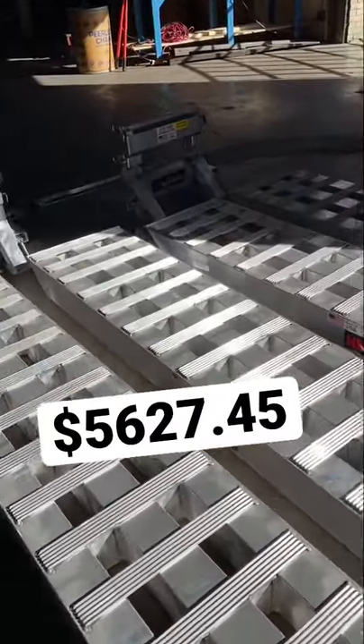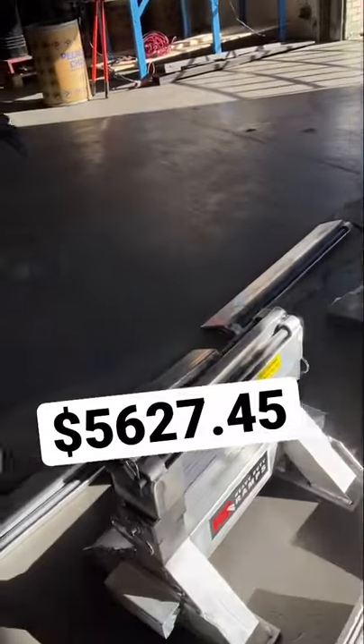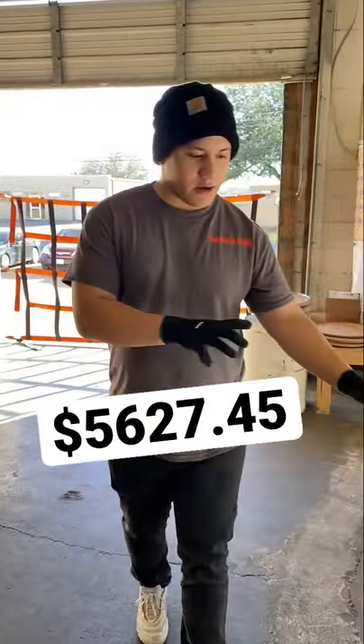So with the basic kit, you get your four eight foot ramps, you get your two stands and your two skid seats to weld on your trailer. That's the basic kit right here.